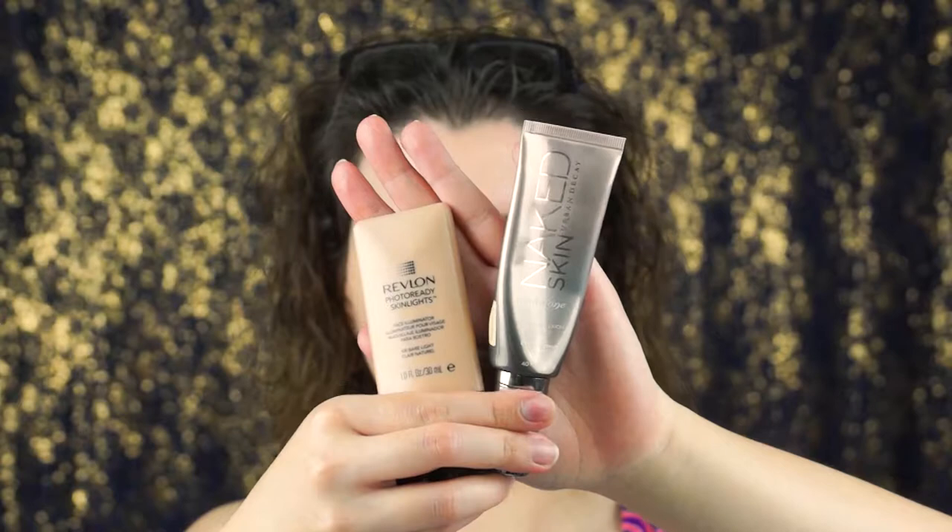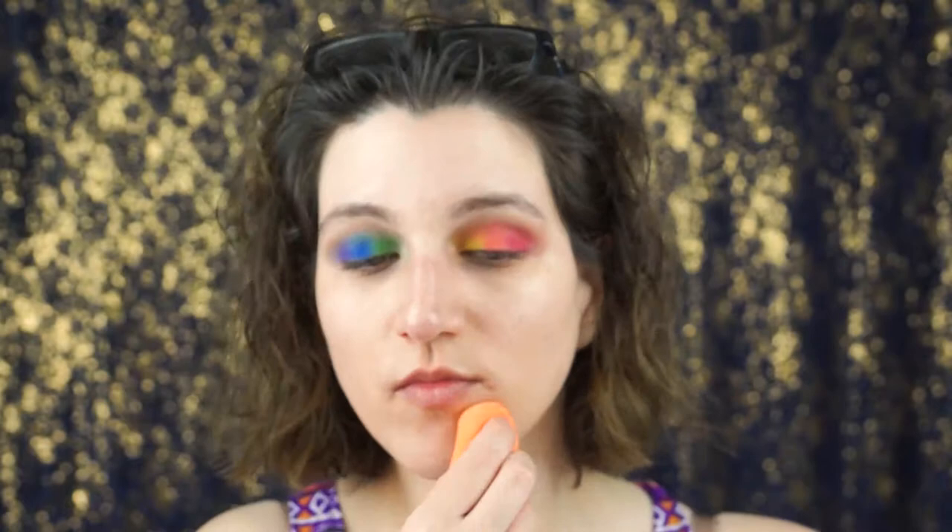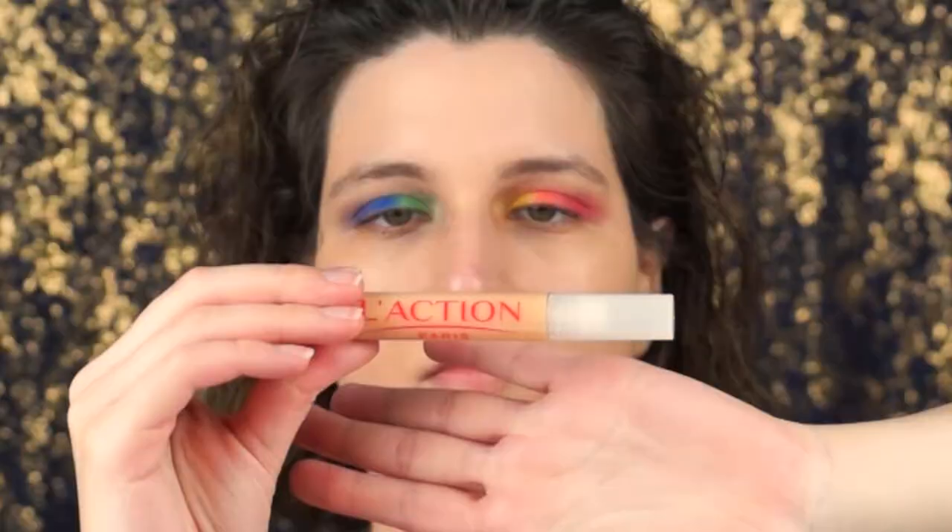If you haven't noticed from my other videos, I like using the Naked Skin One and Done — I guess you would call it a BB cream — and the Revlon Illuminator. I mix them together and I actually mix in some more of the ELF illuminator. I just love mixing all that stuff — it looks amazing on your face. This foundation doesn't have that much coverage, so I like to use it on a day-to-day basis. I am using the Real Techniques sponge — I like it because it's very soft, but it does absorb a lot of product.